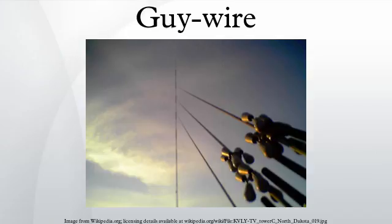A guy wire, guy line, guy rope or guide wire, also known as simply a guy, is a tensioned cable designed to add stability to a freestanding structure.